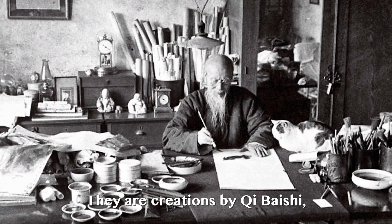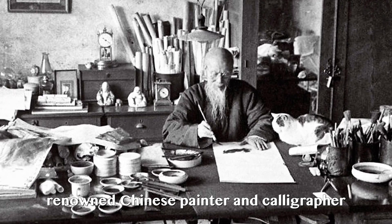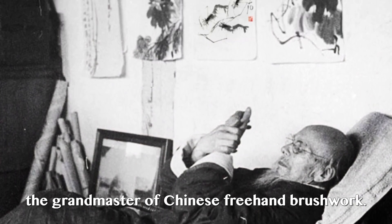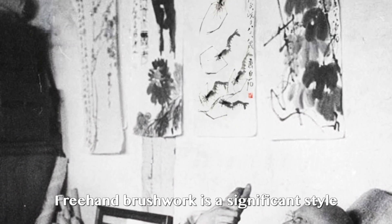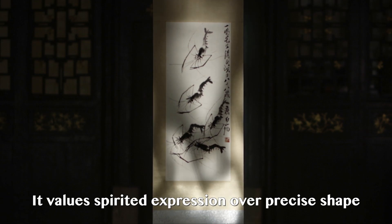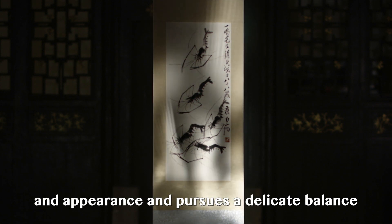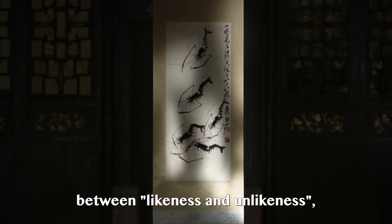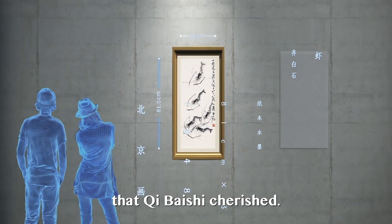They are creations by Qi Bai Shi, renowned Chinese painter and calligrapher, who is regarded as the grandmaster of Chinese freehand brushwork. Freehand brushwork is a significant style of Chinese painting. It values spirited expression over precise shape and appearance and pursues a delicate balance between likeness and unlikeness, which is also the creative philosophy that Qi Bai Shi cherished.